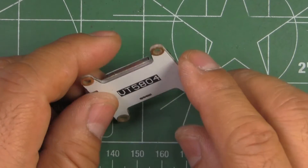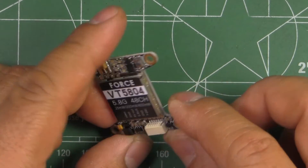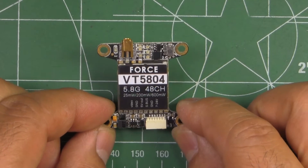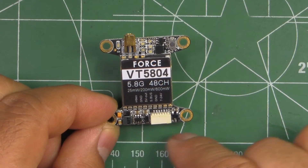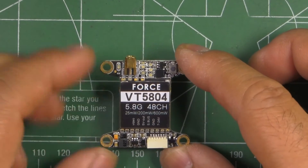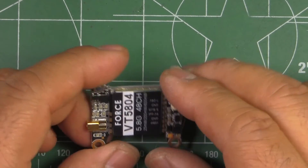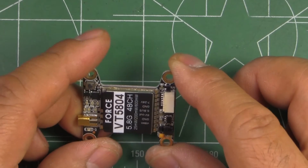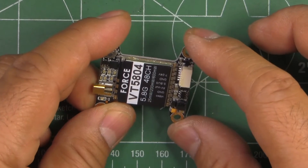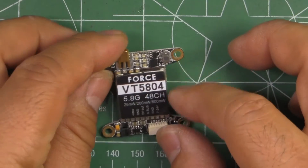This VTX is meant to be mounted on the stack above the FC. It's the standard 30.5 by 30.5 size — not 20 by 20. It's pretty well made; the PCB quality looks good and all the components are neatly soldered.